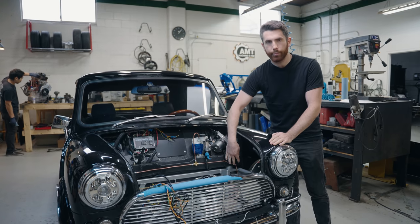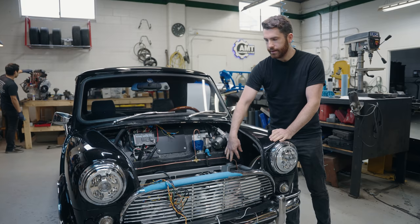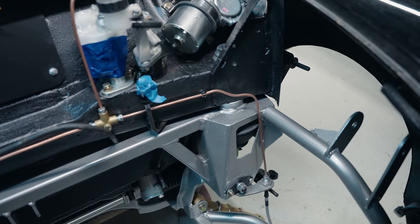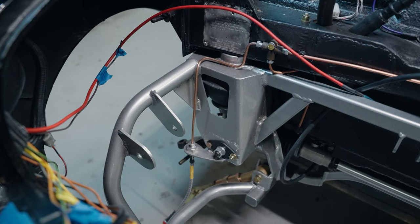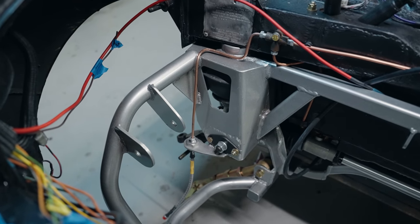We mocked up the subframe so that we could complete the braking system. We've got all the hard lines bent so that everything fits. When the engine is finished being rebuilt, we will pull the subframe out, install the engine, and install it from below. In the meantime, what we've done is the wiring for the entire vehicle.